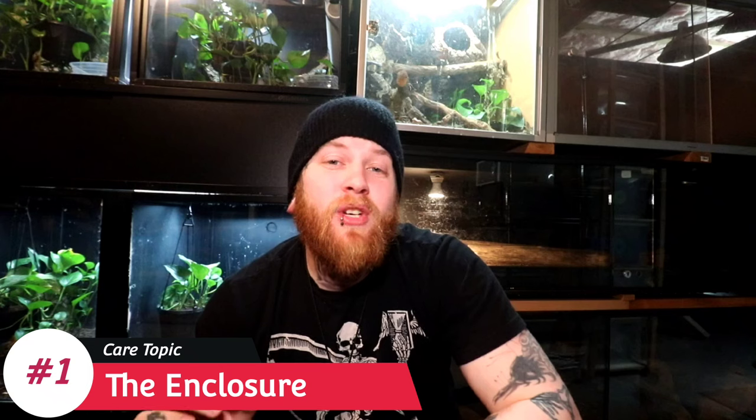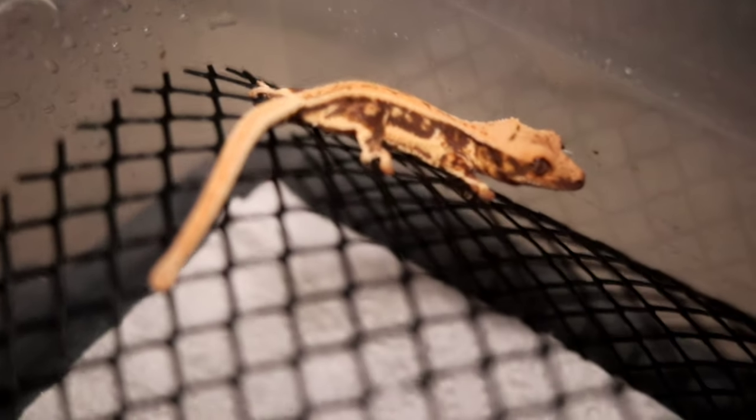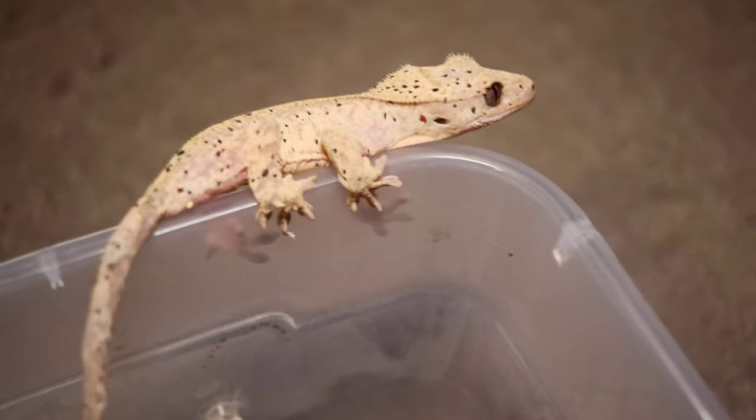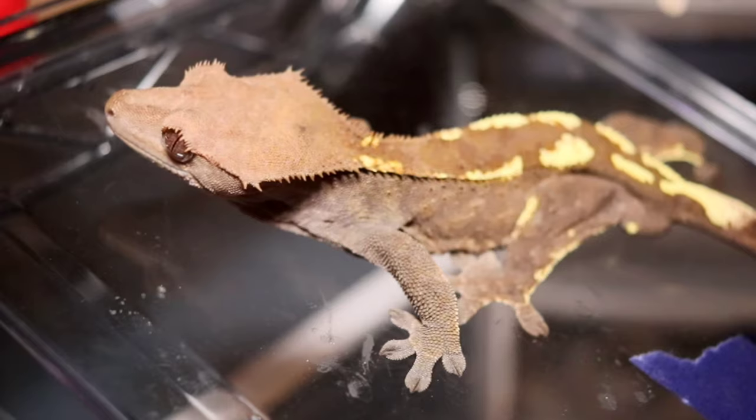Kicking this video off, let's start with care topic number one: the enclosure size for your gecko. When it comes to enclosure size for your crested gecko, it's going to be split into three categories dependent on the age and size of the animal — the baby size, the sub-adult or juvenile size, and then lastly the adult size, which would be its forever enclosure.